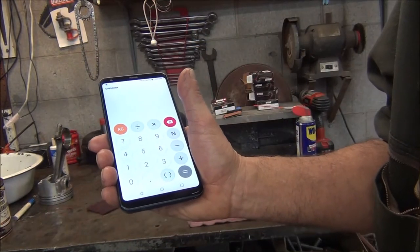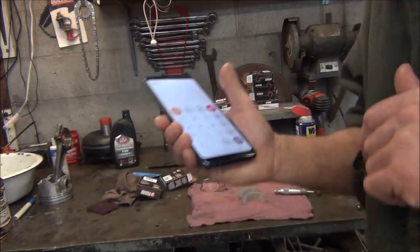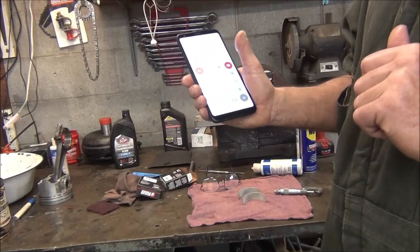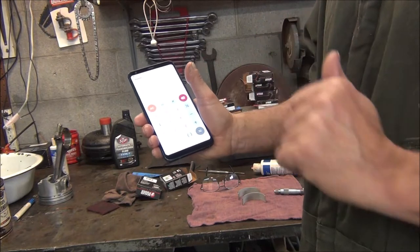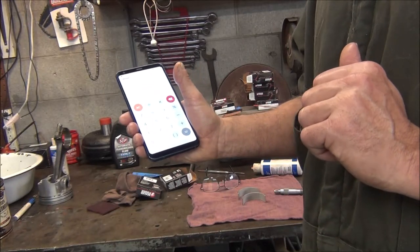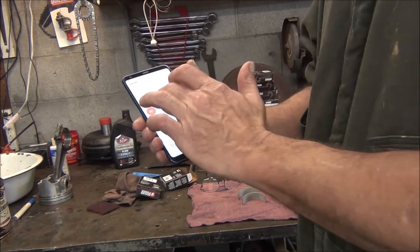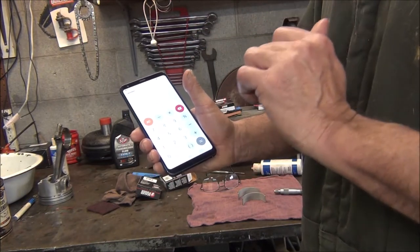That's what your engine builders do when they assemble your engine — most of them do, hopefully. Even if your engine builder tells you all your specs are good, I would recommend getting you some mics and checking it yourself, because you never know. They may check just one bearing and you might get a set with a couple bearings that are off. So it's always good to check each and every one. Then you know for sure your clearances are good.